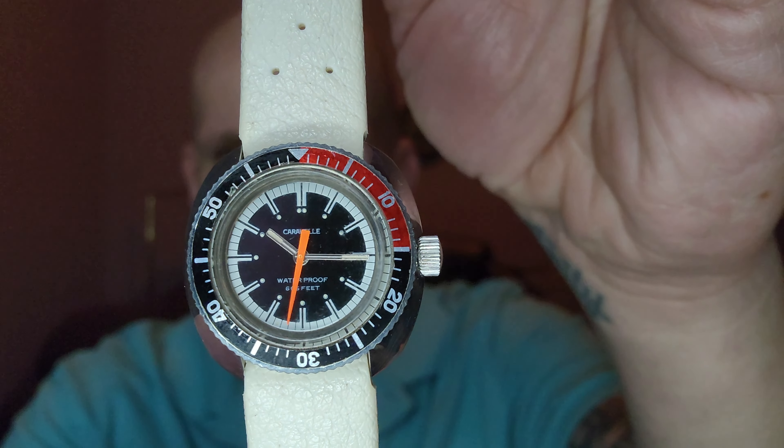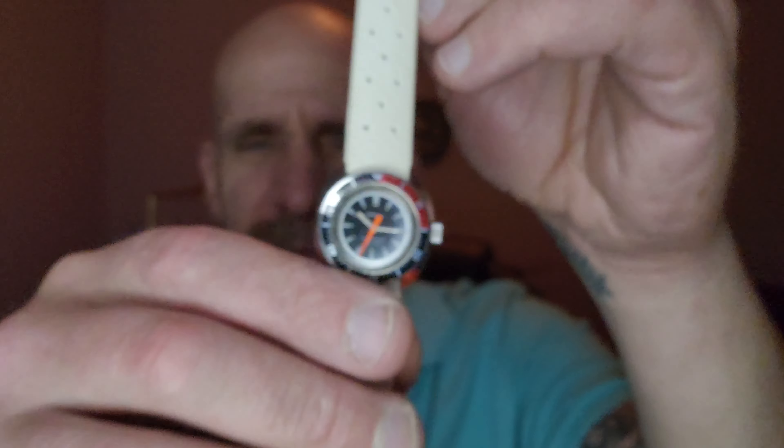If your girl wants this watch and you bought that snorkel, we'll toss this one in. If not, you just want to get it for your girl — we've got this listed at $250. You can always make us an offer. Caravelle by Boulevard, and that is the Devil Diver. It's got 666 feet on there — very cool, historic piece, and just a great, great look.